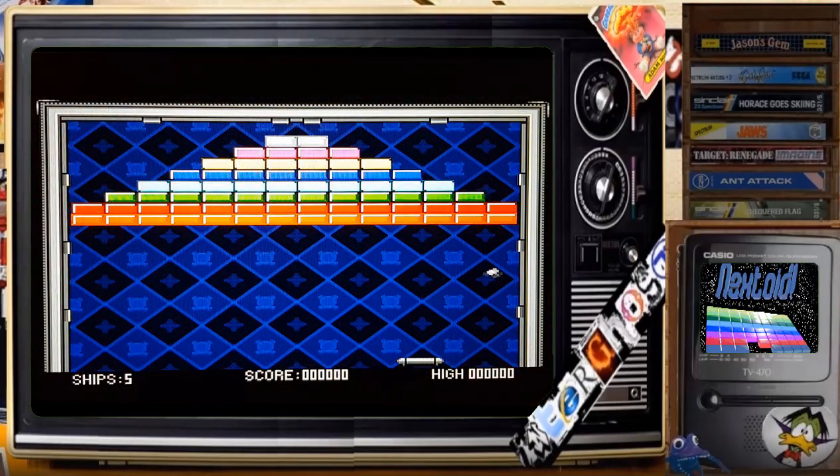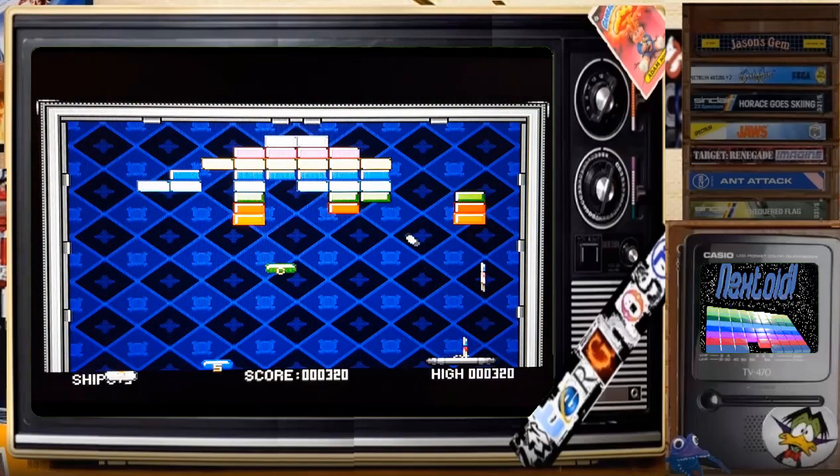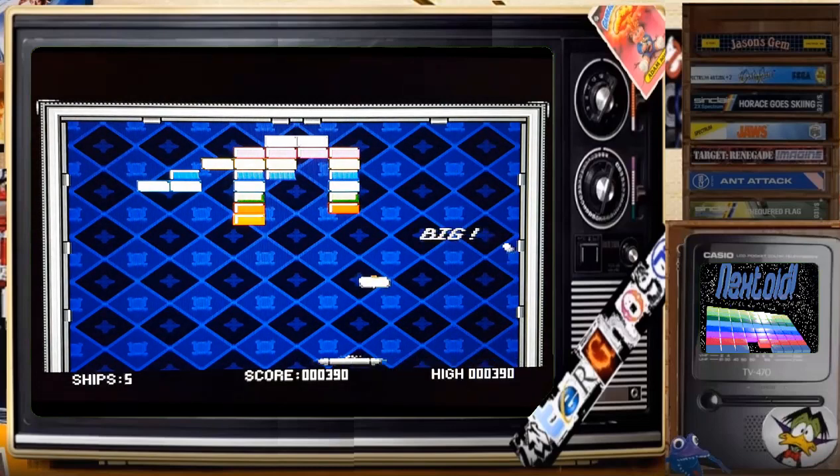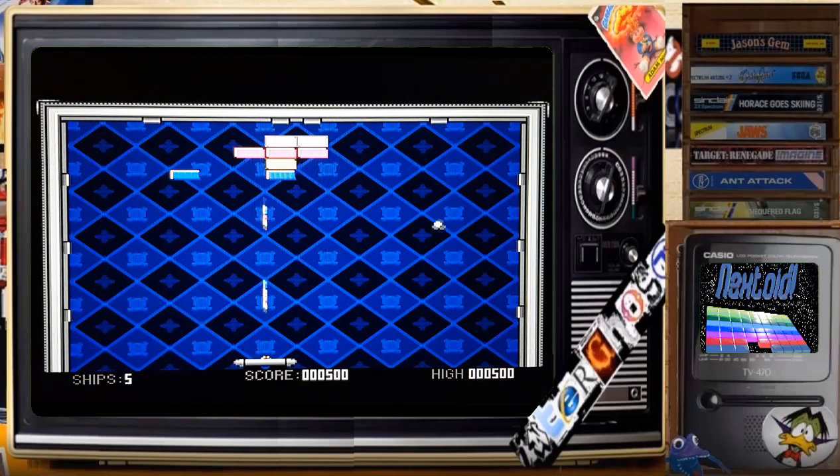There's a little bit of music there, and yeah, as you can see, nice graphics. Oh, got a big bat! What's that do? Lasers — they're the best ones! Let's stop the ball from going out of the screen. Very smooth. Lasers make it a lot easier.